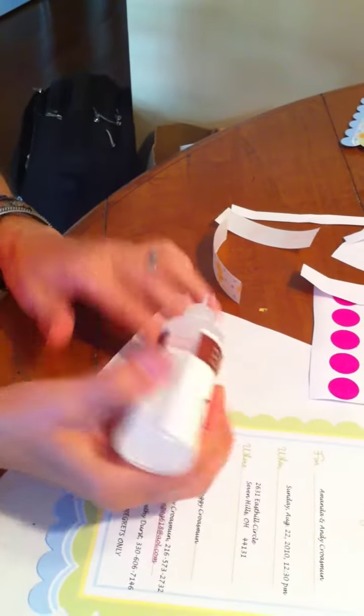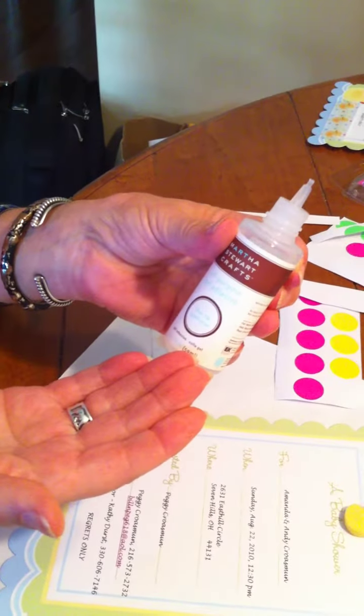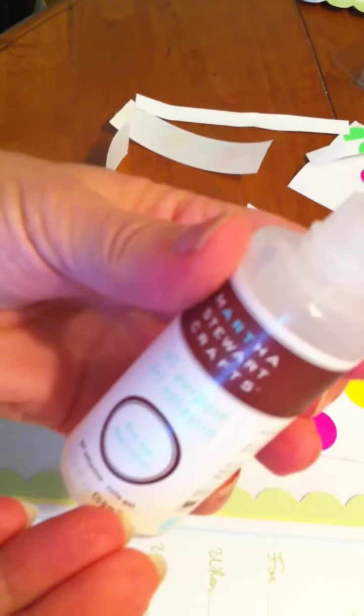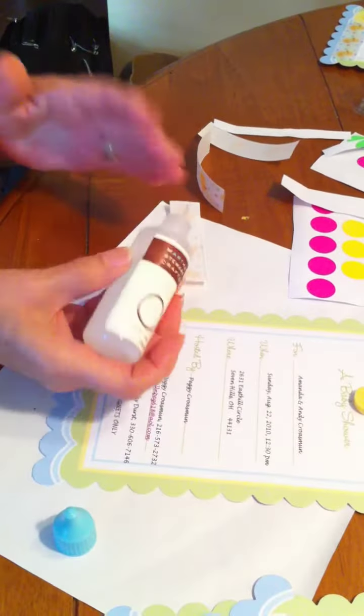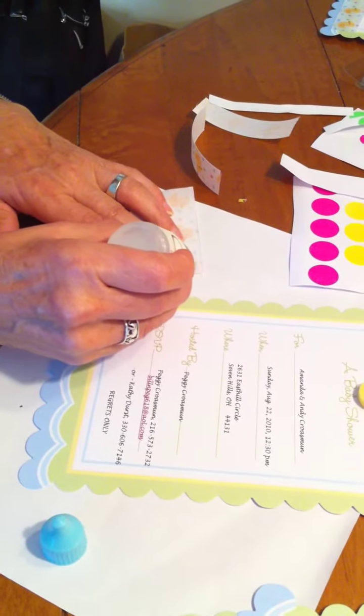Turn it over and open your glue. We are using Martha Stewart's fine tip applicator all-purpose gel adhesive for this product. It works very well with ribbon, with grosgrain ribbon, and so we are now going to apply it.